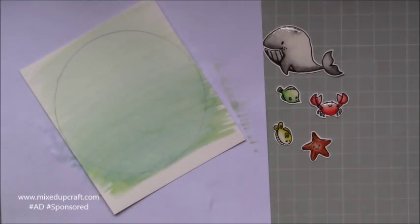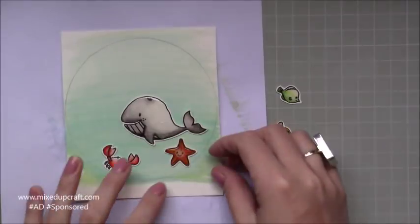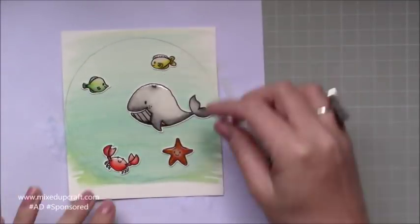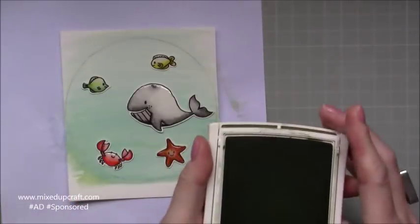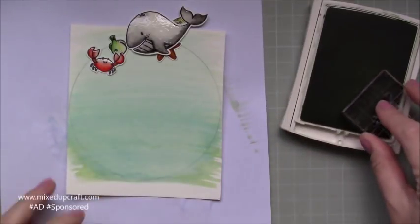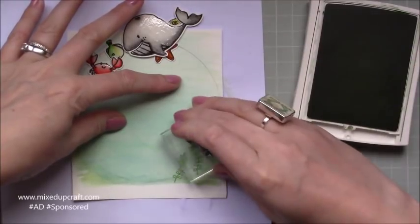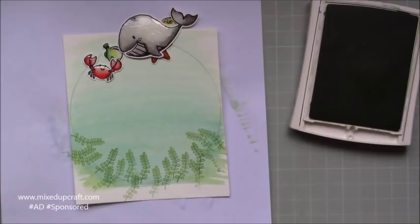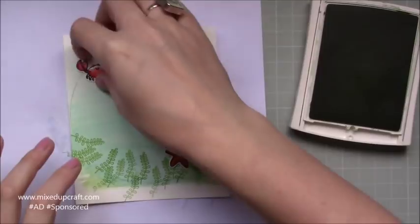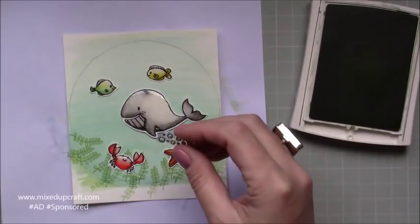Just keep doing that until you're happy, and you can also lift colour off still as well. My little critters are all coloured and they've all got their glossy accents, so now I can start to place them within that circle — because I know that's the area I have once the cup is over the top. I've got my two little fishes at the top, I wanted them to look like they're kind of passing each other and chatting, and then the others are on the seabed. The whale's the main one — this stamp set is the 'Under the Sea' by For the Love of Stamps by Hunky Dory — and I just popped a load of the seagrass along the bottom to make the crab and starfish look like they've got somewhere to sit.